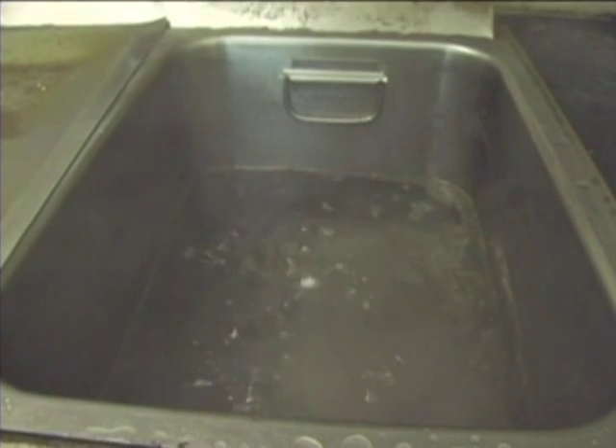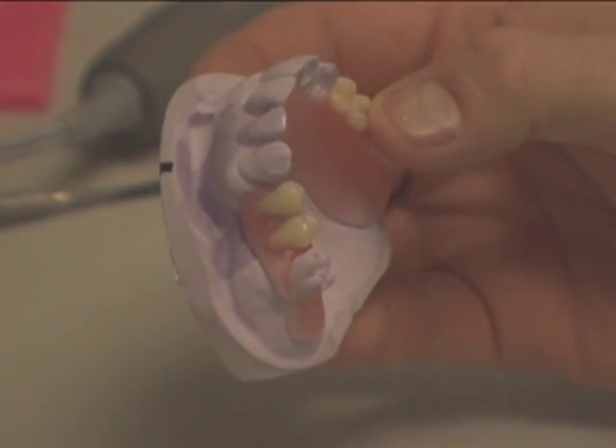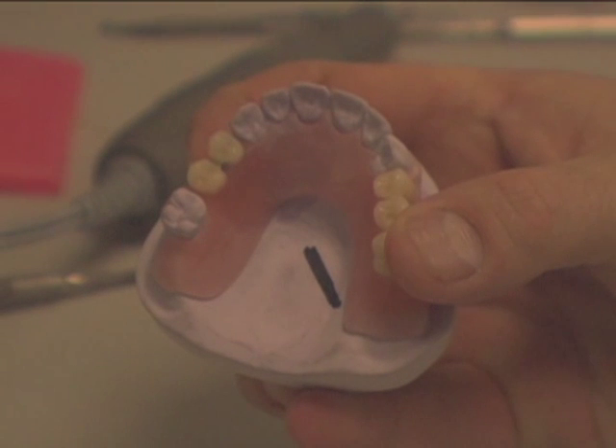Remove wax — boil out. With the putty matrix removed, boil off the wax from the model and partial. Make sure there is no wax remaining.